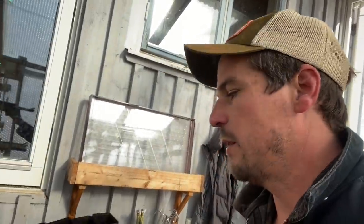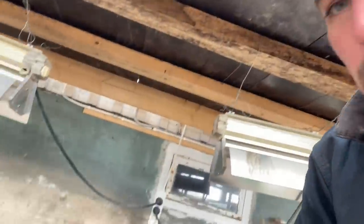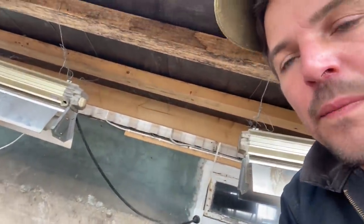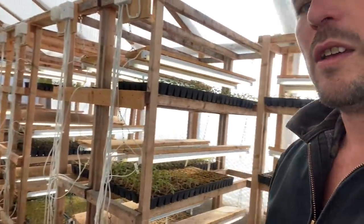So I'm going to make up trays of 10 by 10 pots and efficiently fill all those, get these transplanted, and they're going to get installed actually underneath the bench here where we have these halide lights, because we just don't have enough space otherwise and you can see there's a lot of other stuff going on in here. So that's the mission today.